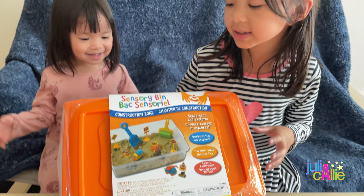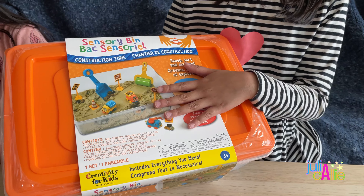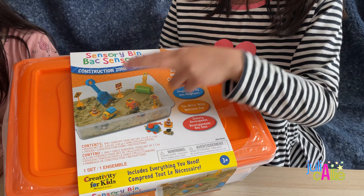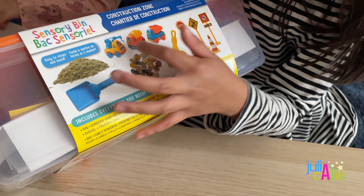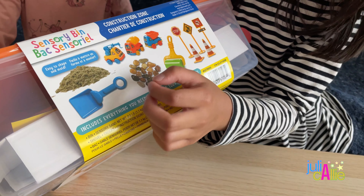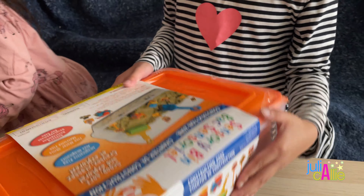Hi guys, welcome back to my channel! Today we're going to unbox a sensory bin — it's like an excavator set. It includes sand, rocks, excavators, a roller, a shovel, and traffic signs. Let's open it!